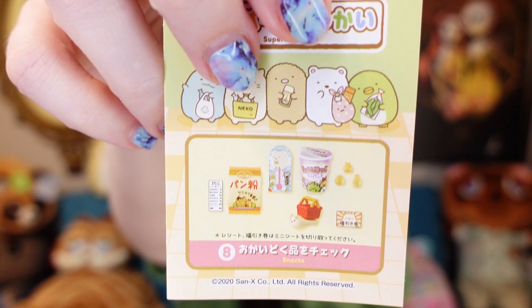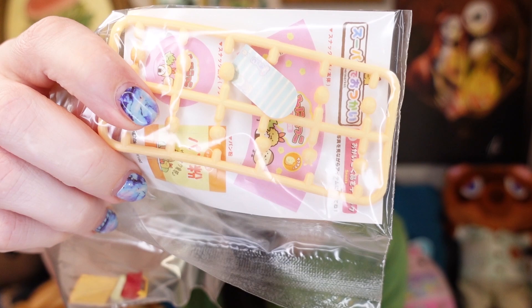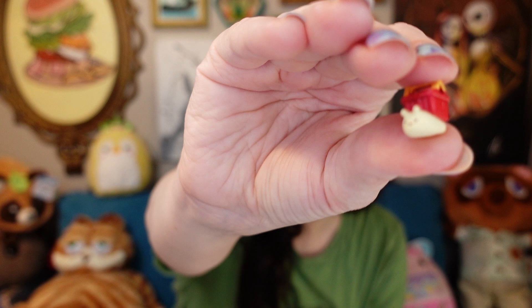My next set just says snacks. There are some really cute things in this one. Look how cute this little snail is, with the shopping basket! Does anybody know, does that snail have a name in Sumikogurashiland? Because I don't remember.